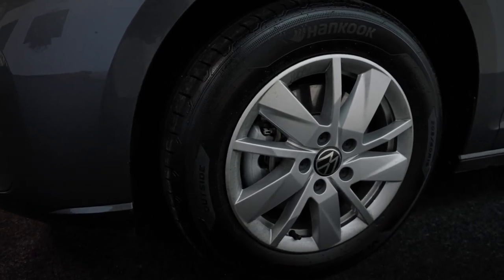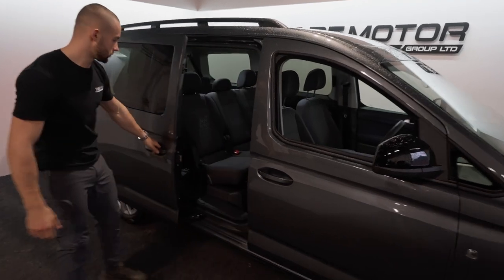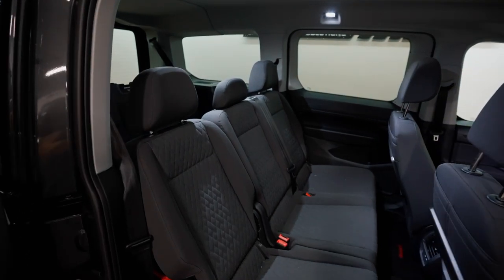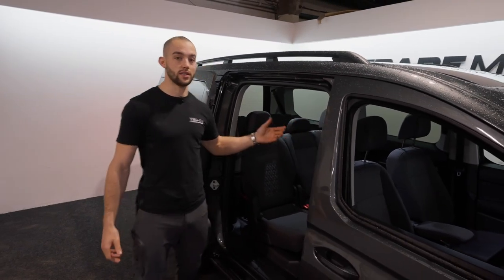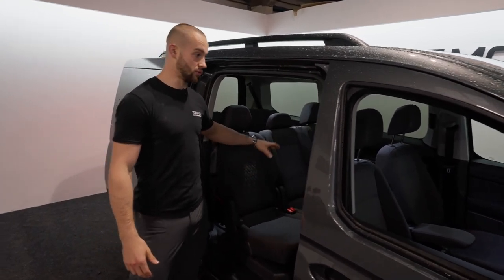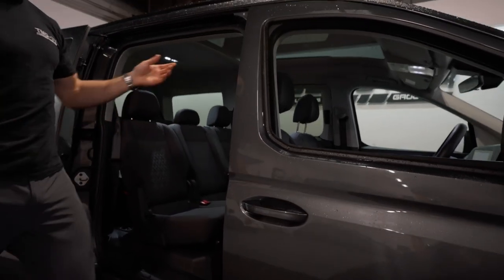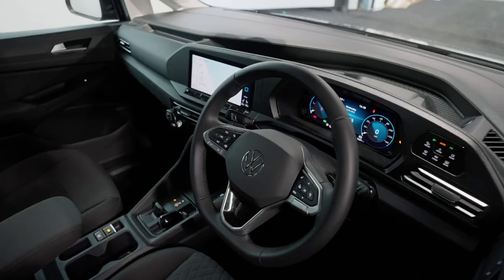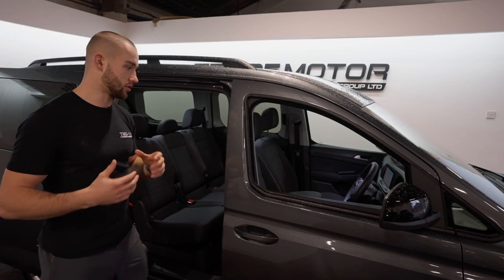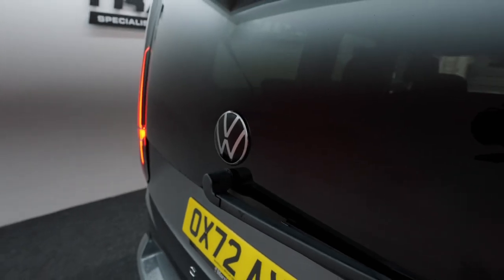Moving on to the interior, the Mark 5 straight from VW comes with too much grey in it in my opinion. So we're going to be putting the TMG stealth pack on the interior - all seven seats are going to be trimmed from the middle upwards, all the grey is going to be deleted to black, with an Alcantara roof. Then moving on to the cockpit, anything that's a bit too matte is going to go gloss to finish the interior and cockpit off nicely.